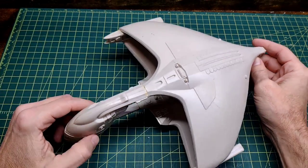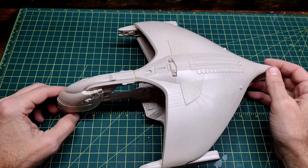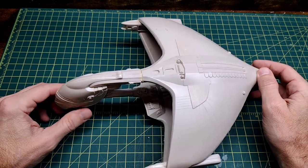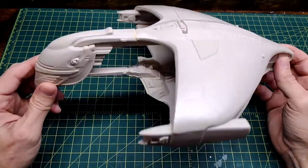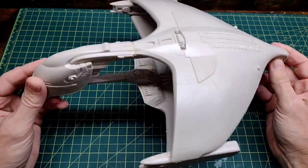If you watch my channel, you know that occasionally I have these kind of models. I find these on eBay for $10 or less. To me, it's like a cheap way of working on my modeling skills. I found this and I believe it was like $10 with shipping, so pretty cheap.